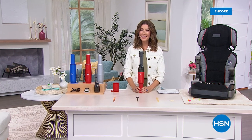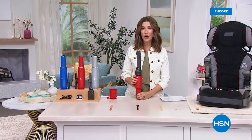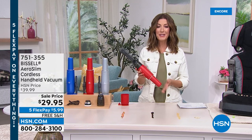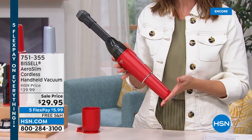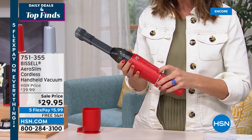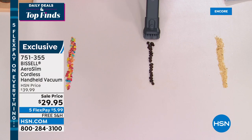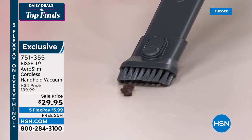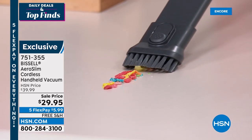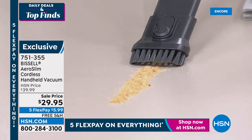Good evening — I'm Sarah. You might love your Bissell vacuum or your Shark or your Dyson, but there are places our vacuums cannot go. That's why we need something like this — the Bissell AeroSlim cordless handheld vacuum at the lowest price we've ever offered: $29.95. One push of the button and you've got incredible power to get into all those hard-to-reach places — between couch cushions, under baseboards, high chairs, car seats. Everything you need to pick up, clean up, and vacuum.